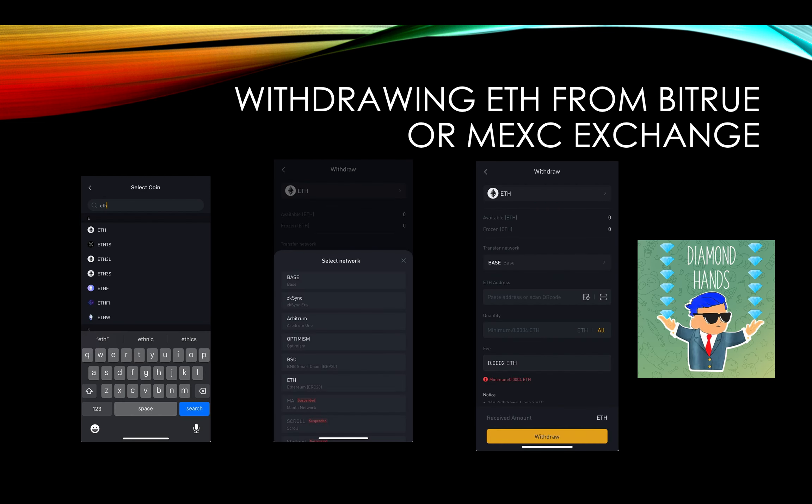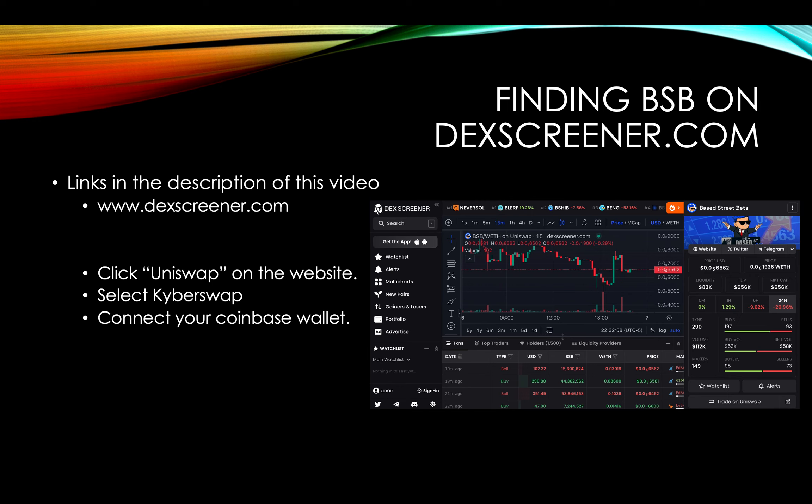It's a really up-and-coming project, guys. It's a fun Telegram too — shout-out to everybody there. So how do I find Base Street Bets? You're going to go to DexScreener.com. This is what it's going to look like when you're there — it's called Base Street Bets. You're going to click Trade on Uniswap, and that's going to bring you to KyberSwap where you connect your Coinbase Wallet.